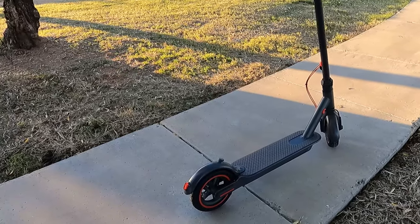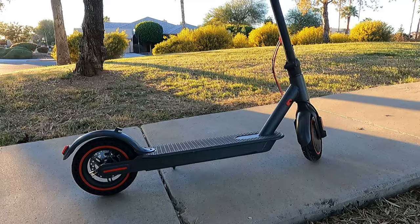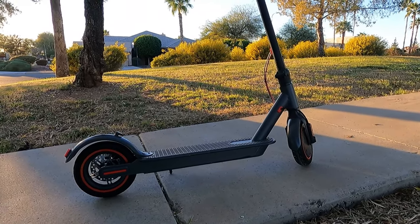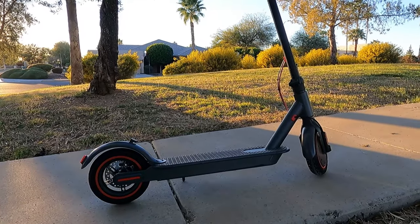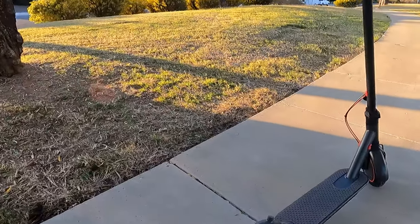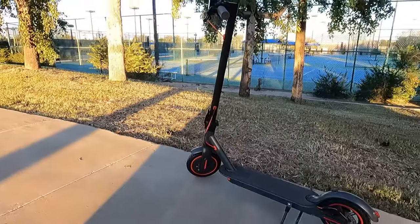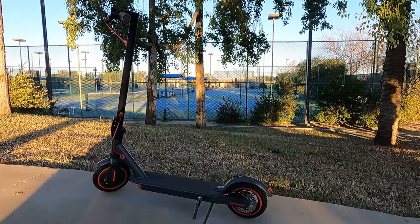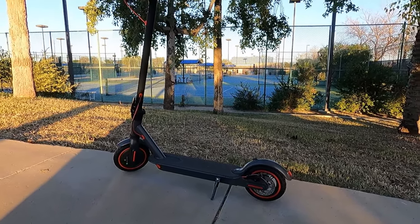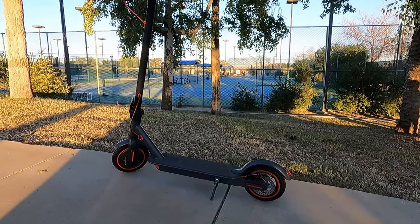The scooter has a lithium battery and the range is 14 to 15 miles per charge. I tested it and was able to do over 12 miles with two bars left on the battery, which is really impressive. I'm definitely happy with that kind of range, and I'm pretty sure you can easily do the 14 to 15 miles with no problem.